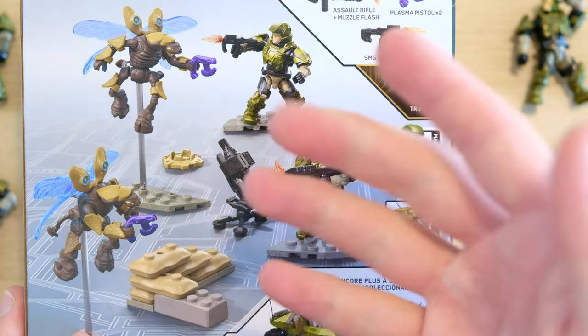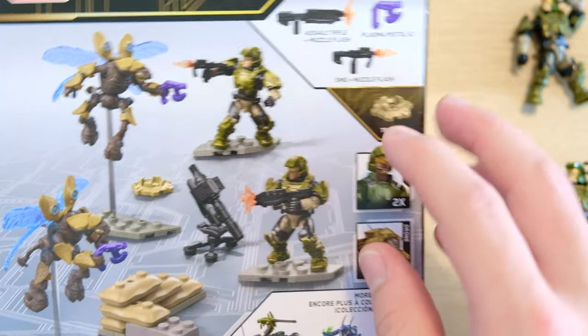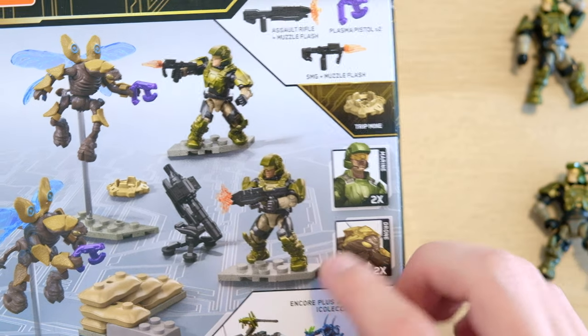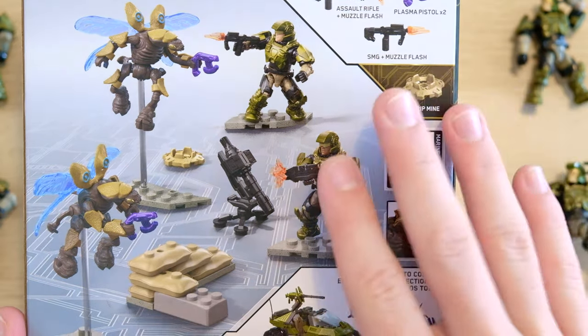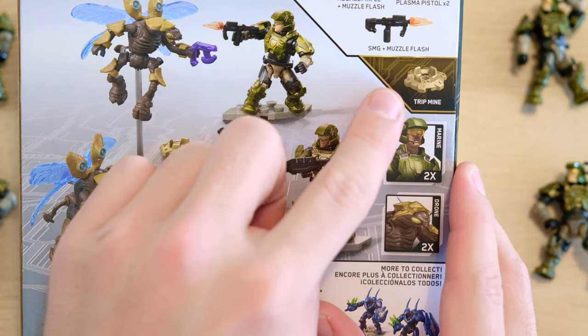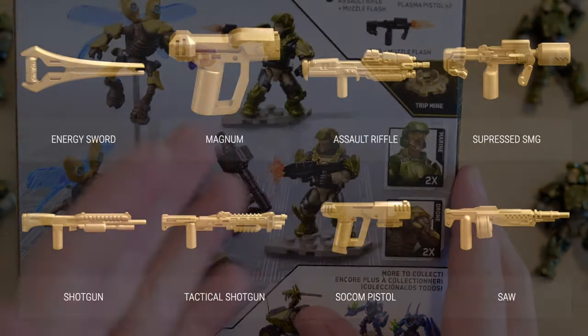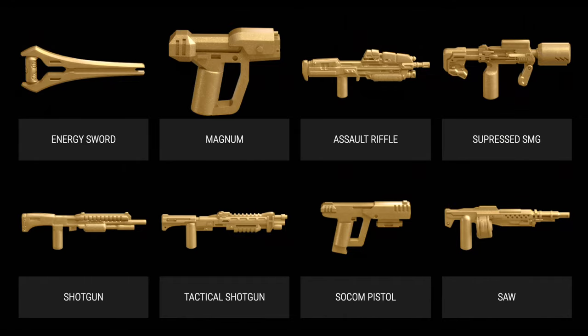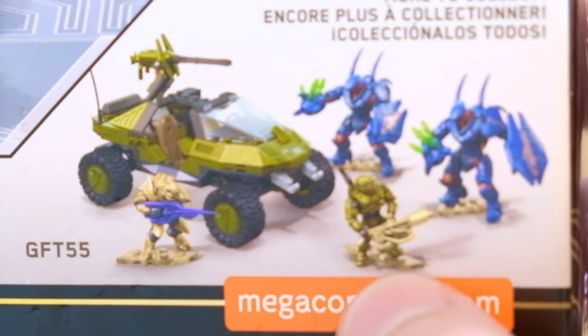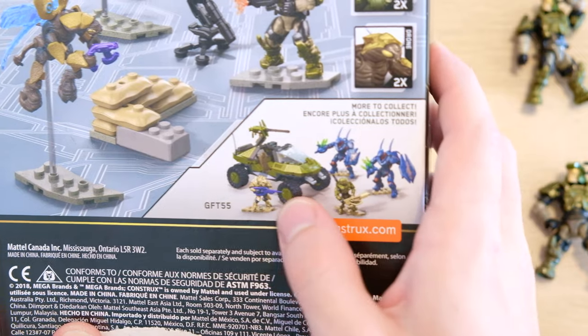We get two UNSC marines, two drones, this little barricade — which is always a great feature — some muzzle flares, one of the first times we ever get muzzle flares; I think this was the first year of muzzle flare production. And a gold trip mine — every 10th anniversary set comes with a gold weapon or accessory, cool little feature. Oh, and the best bit on the back: the Warthog Runners, the Chief with the golden flamethrower, the two Hunters, the Warthog and the Arbiter. If you've not got that set — that's a gem.